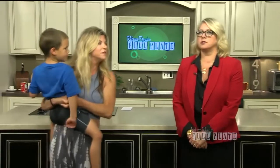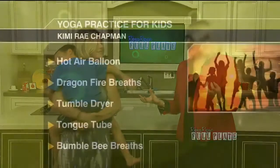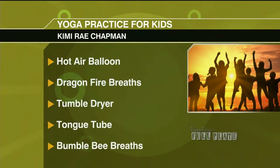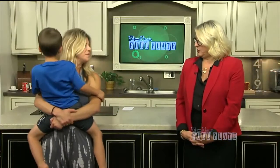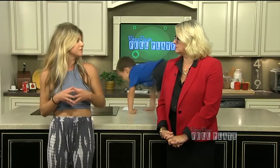We could talk about the yoga festival — Wild in the Woods. We're going to put all of these techniques on the website, so if you missed some of them in our little bit of controlled chaos — you've got an event. The bumblebee breath, the tumble dryer, the tongue tube, the dragon fire breaths, and the hot air balloon. We will link all of those. We've got a really nice thing coming up: it's called Wild in the Woods and it's the first yoga festival in Toledo, put on by Yogasha Yoga.